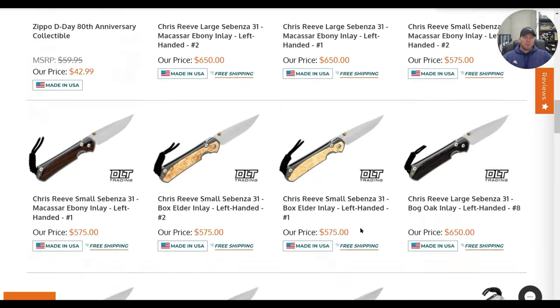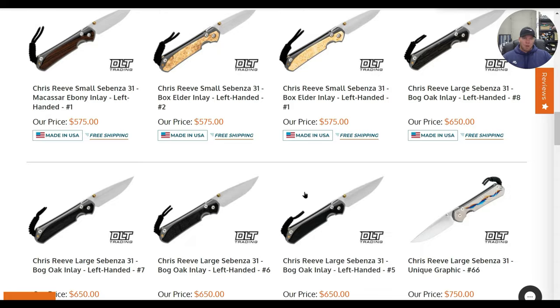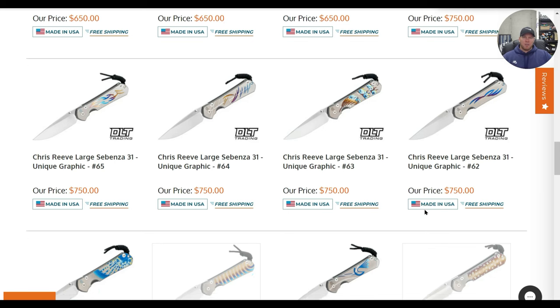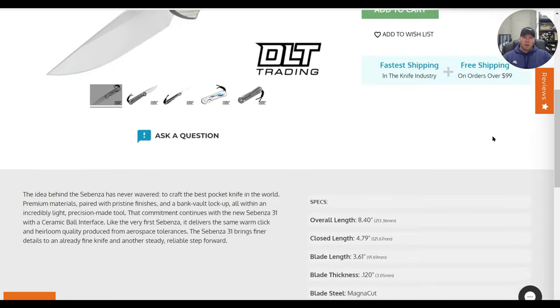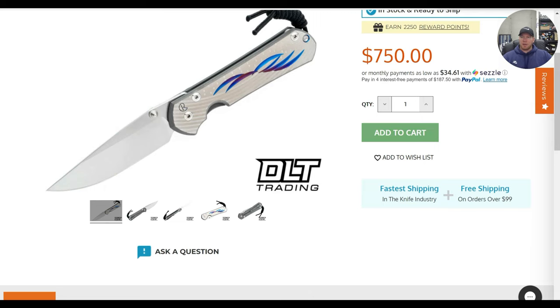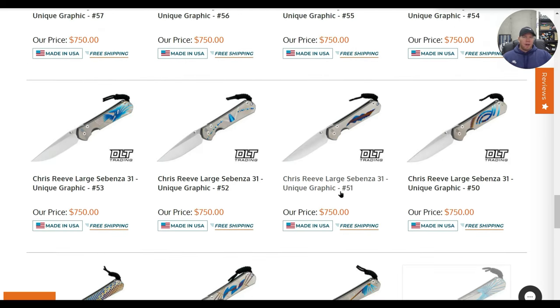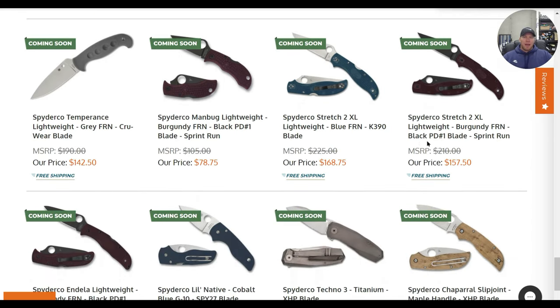There's a bunch of stuff here but it's going to be a fairly short list because we did recently look at DLT. The reason I'm not focusing on the Sebenzas is we tend to see those in huge clumps — small Sebenza, bog oak, stuff like that. There's a bunch of unique graphic large 31s in Magnacut if you're looking for those. Those unique graphic Sebenzas always sell, they just sit for a long time. Here we go — this is what we talked about: coming soon, Spyderco sprint runs post Blade Show.